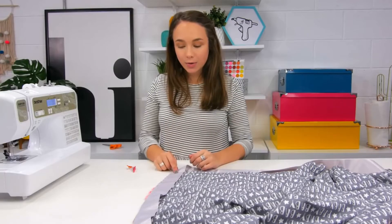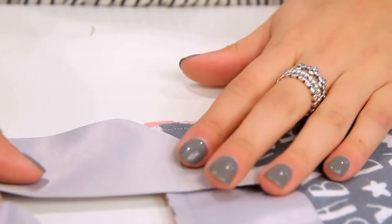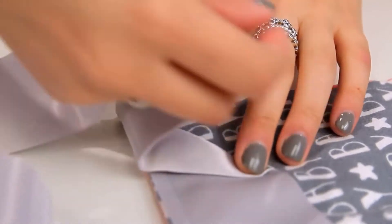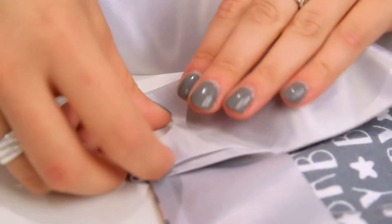So when you get to a corner, you're going to take the binding and flip it up into a triangle here. Then keep your finger here and flip it like so.